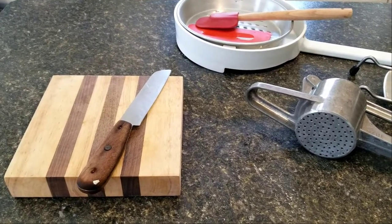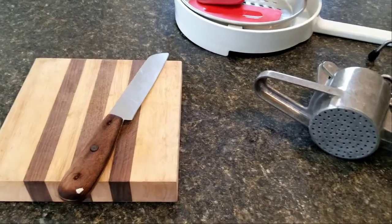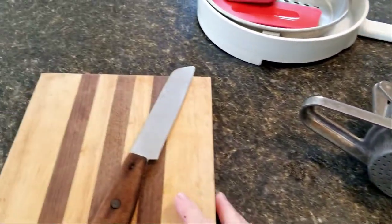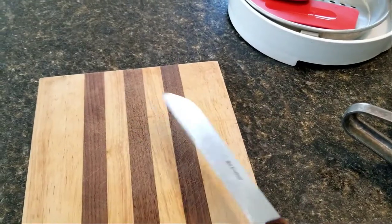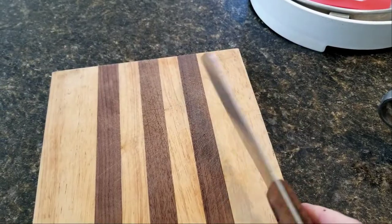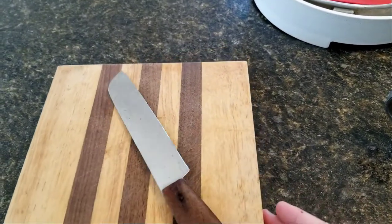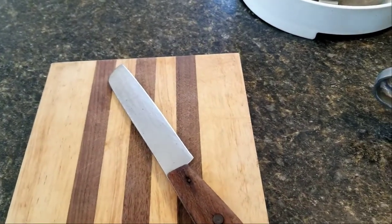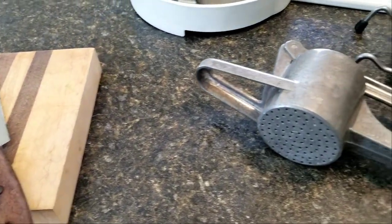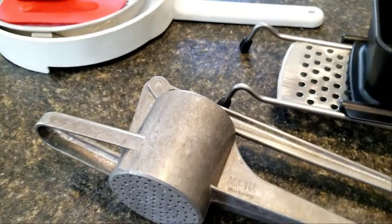First we need to talk about devices because there's a lot on the market right now. Originally Spätzle were made with a board and a knife. You put the dough on here, hold it over the boiling water, and you cut these Spätzle things off. I've never done this but I will try it today in the video. This is cumbersome.